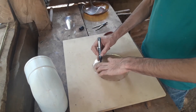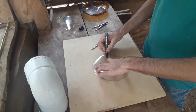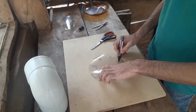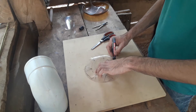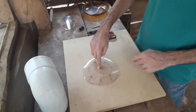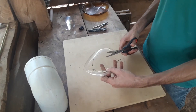Vamos a dibujar unas lengüetas de este tamaño. Las podemos hacer a ojo o con una regla midiendo. Yo las hice a ojo. Vamos a recortar esas lengüetas.